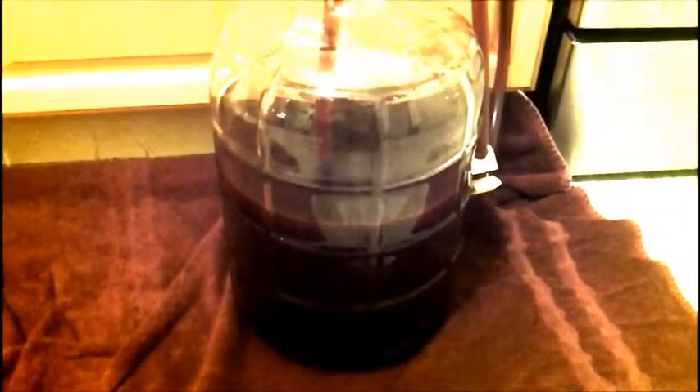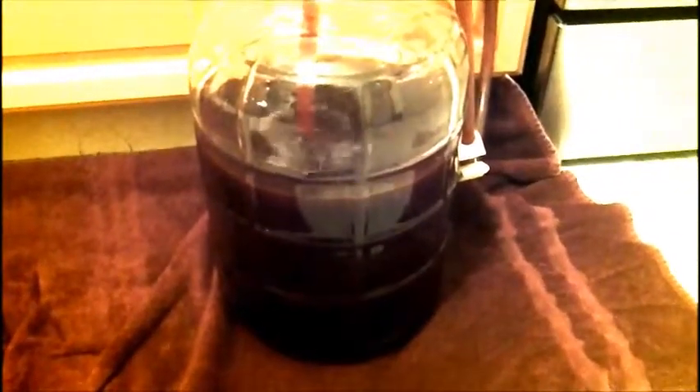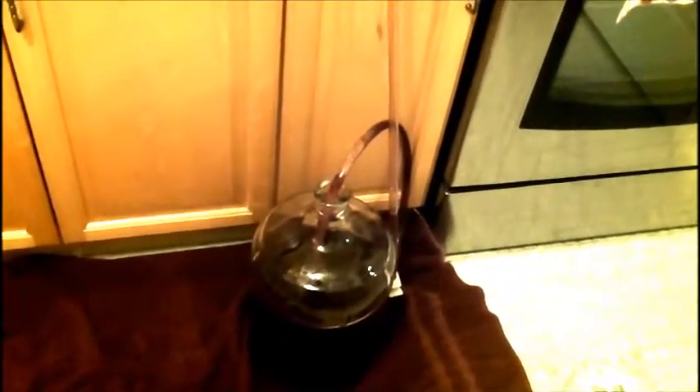It's a baby carboy — three gallons. A three-gallon carboy is good also if you're making wine from fruit you have at home. At this point I'm going to pick up the bucket and tilt it to get all the remaining wine in. It's good to have a three-gallon carboy for home fruit wine because you might not have six gallons worth of fruit.